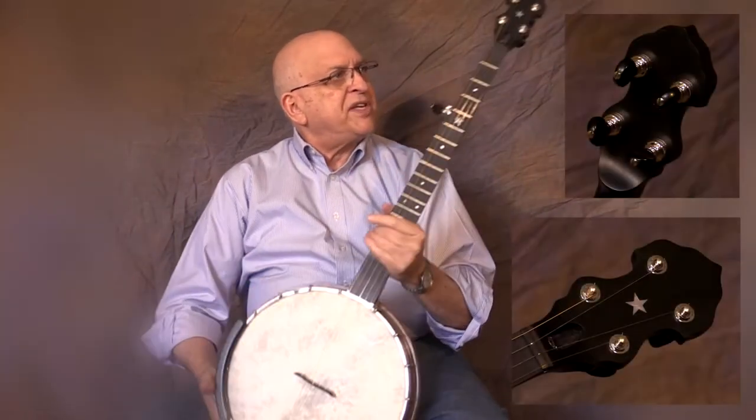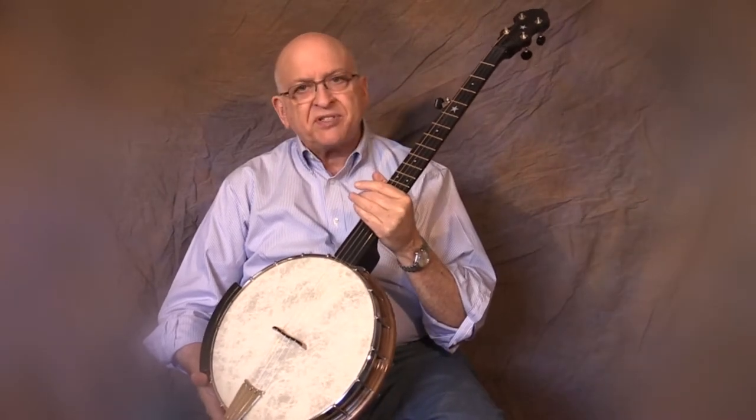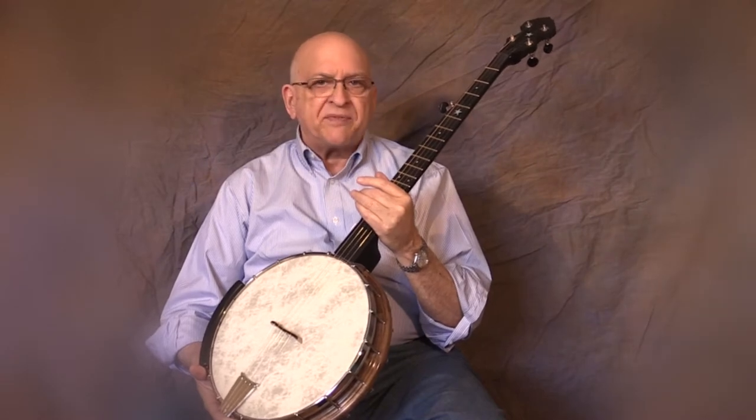We have Gotoh machine heads and an adjustable truss rod. Even though being of an inert material, this neck really never needs adjustment — it's just there in case you want to set the neck up for the amount of relief that suits you.